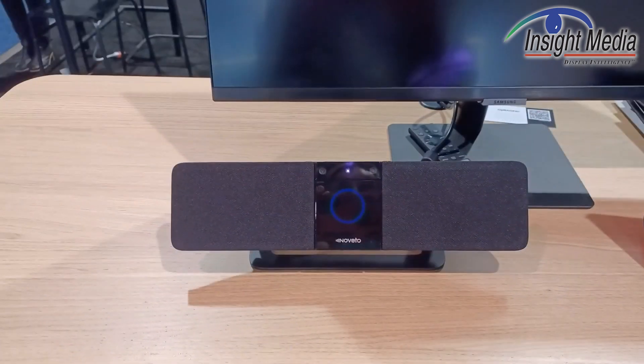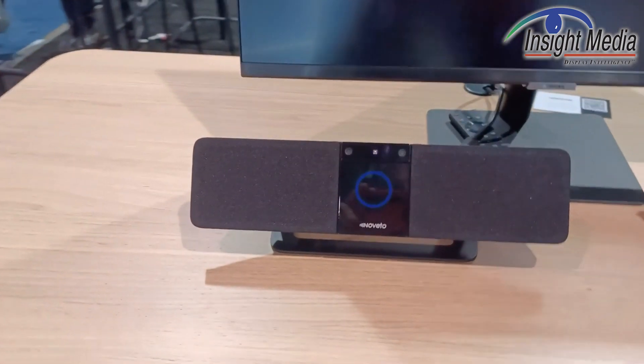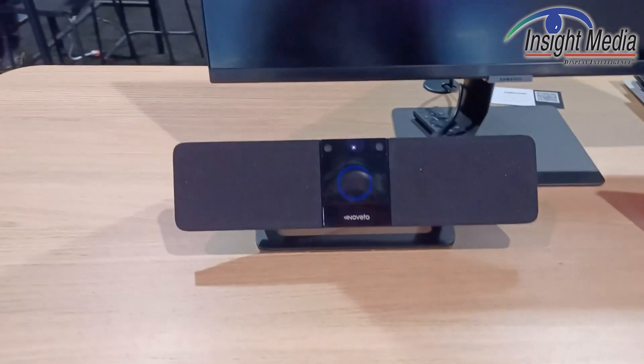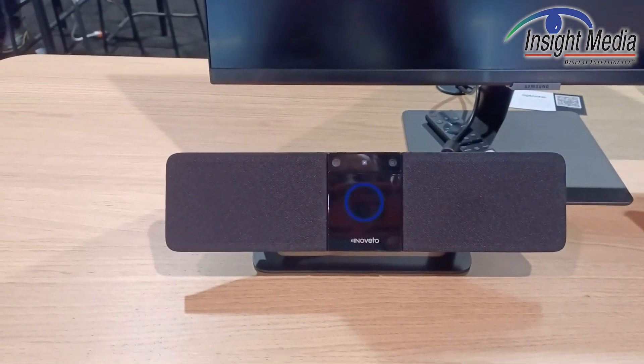The idea here is that you can move to this side and the sound disappears. You move to this side and the sound disappears. You move a little bit further back, the sound disappears. So it's a privacy headphone without wearing the headphones on your head.